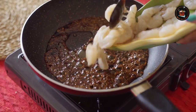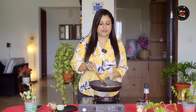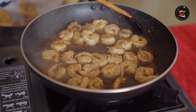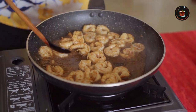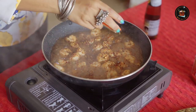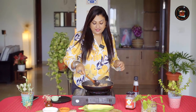Add your prawns — this is roughly about 250 grams. Let's toss in all the sauces. Your prawns have started curling up, so you're almost there. I'm going to add in some red chilli flakes — please add as per your liking. I'm adding in roughly about 1 and a half teaspoon. This is the balance of heat and sweetness.